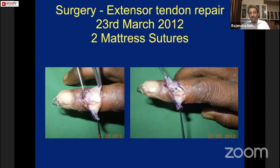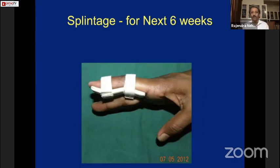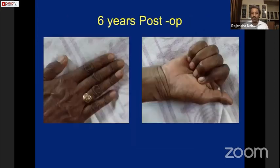Sometimes zigzag sutures can be taken, but in this case I used two mattress sutures with 5-0 Ethilon and closed the skin. When operating under local anesthesia, I prefer to place an axial K-wire for four weeks. One patient developed osteomyelitis of the DIP joint from the K-wire, but overall we are quite happy with the technique. After K-wire removal, intermittent splinting for six weeks follows, similar to conservative treatment.